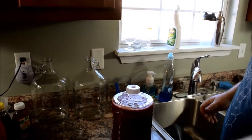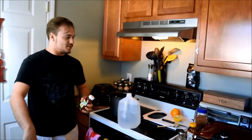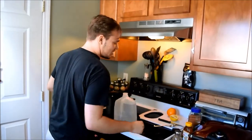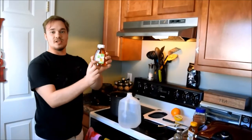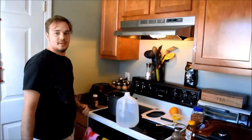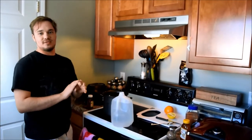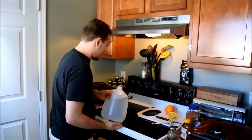Now we're making my mead. It's sort of like a Blue Moon-esque thing. We've got some cinnamon sticks we're going to put in it, some orange, a little bit of lemon, some coriander, and honey. Mine is orange blossom honey, so it's going to be even more orangey. I'm using Deer Park water. Mine's going to be a little bit different because it's spiced — it's a combo, it's spiced and it's a fruit mead.